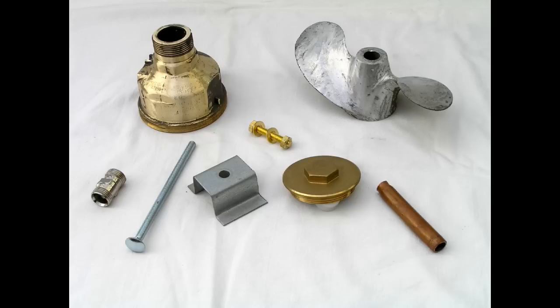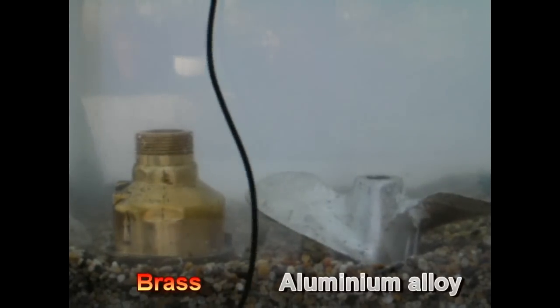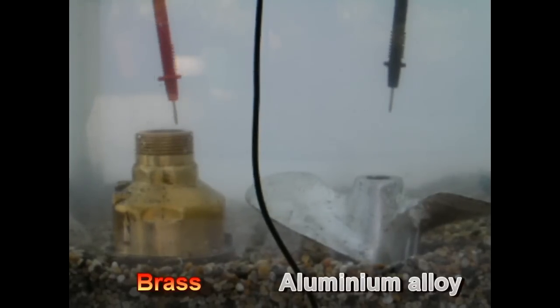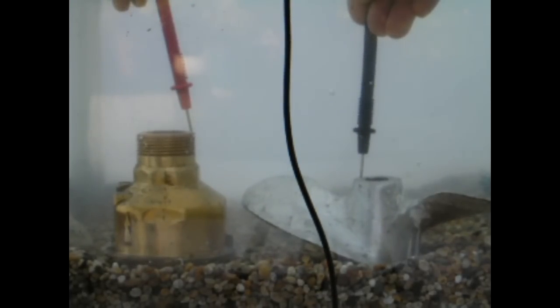Specifically we're going to look at just two of these and look a little closer. The two metals we've chosen are the aluminium propeller and the brass skin fitting. Let's see what happens when we put them into a saltwater solution. We know from basic electrical theory that metals immersed in saltwater carry an electrical charge, and as a quirk of nature these electrical charges are different for each metal.